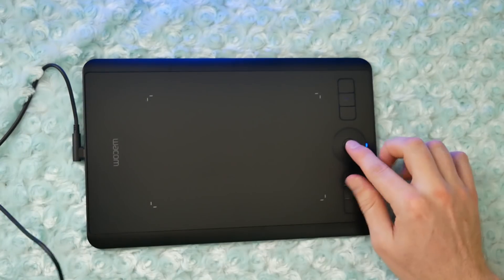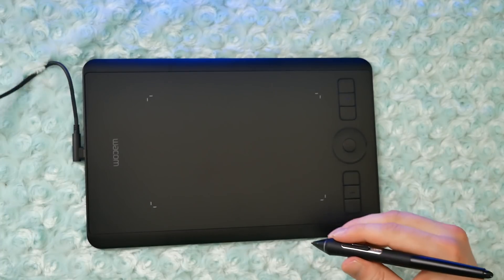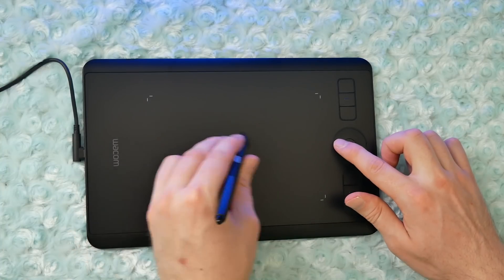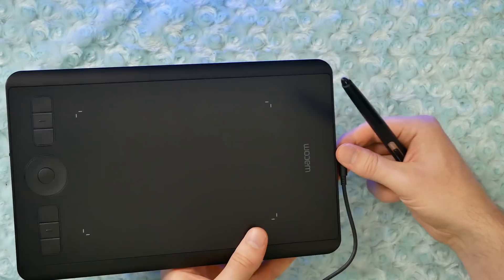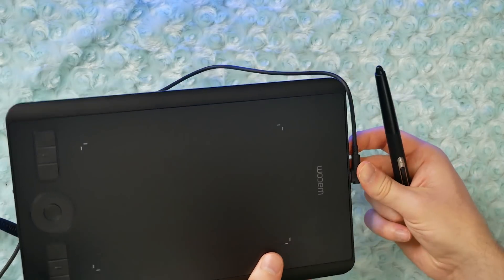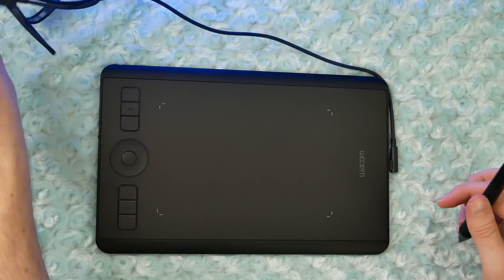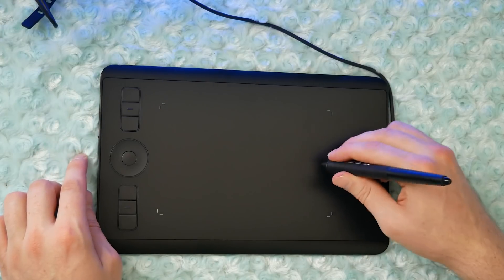One cool thing about using USB-C is that you can easily reverse the cable to have it go up or down, meaning you can easily rotate this tablet to be both left-handed and right-handed. Or you can ditch the cable and connect wirelessly using Bluetooth. You can only connect wirelessly to a PC or a Mac — not to a phone or a tablet. Bluetooth is a nice change because the previous generation had a wireless receiver and transmitter, which was less elegant. All you need to do is pair this with Bluetooth on your computer.